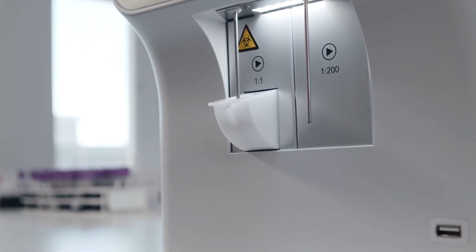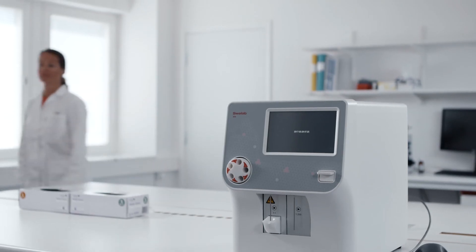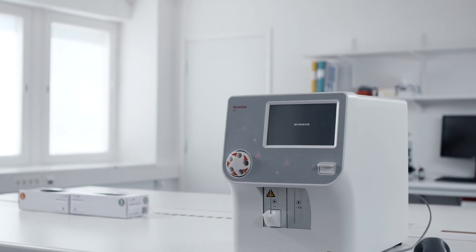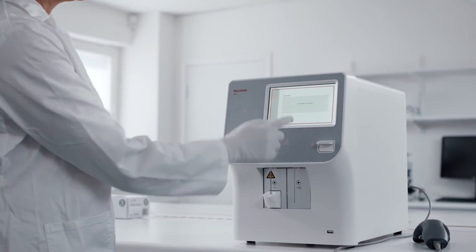Long, drawn-out start-up or shut-down procedures are avoided. You can leave the unit on without worry — it simply enters sleep mode and only needs a touch of the screen to instantly bring it back to life.